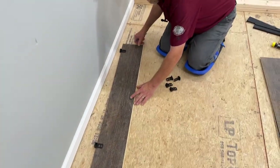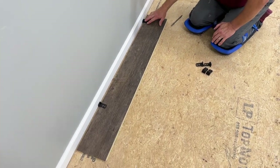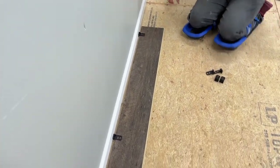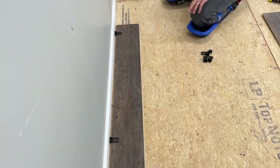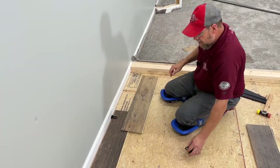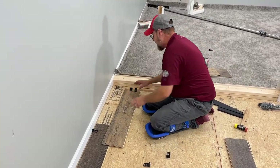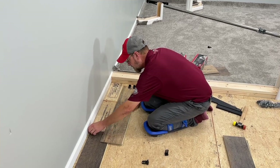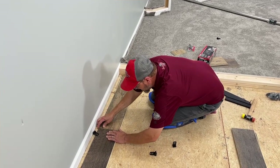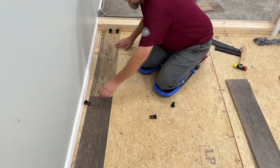So to start off on our starting wall, I'm going to take a couple and put them right here against the wall, using the quarter inch. That gives us a perfect amount of expansion right there. That's what most vinyl plank flooring expansion calls for — a quarter inch. I already have this board pre-cut, so I'm going to go ahead and place my spacers, again the quarter inch, right down here on the end. It's very important that we have a quarter inch completely around the perimeter.